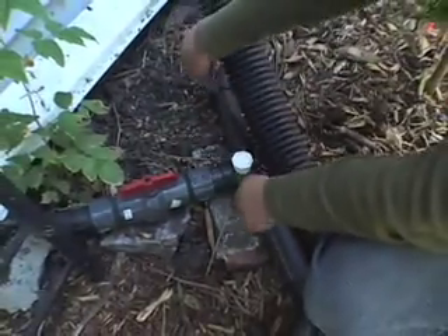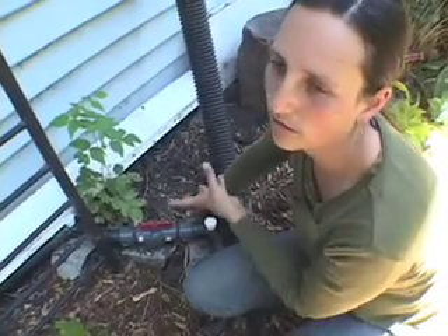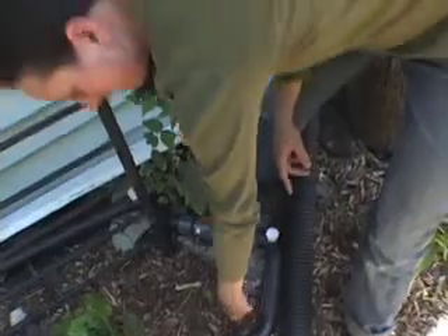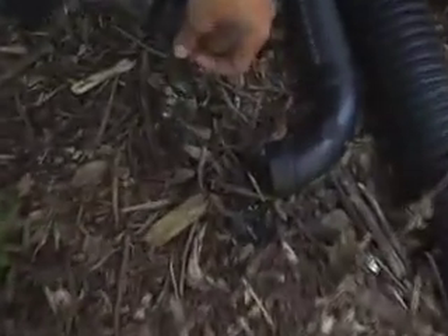When the water gets to the splitters, it splits two ways. This kind of system is called a branched drain — you're splitting it as many times as you want, knowing how much water is going through and how much the plants need. Half of the kitchen sink water comes here and then splits again. This outlet gets a quarter of the kitchen sink water. You can see there's some food particles, but when it pours onto wood chips it's not a problem — the worms take care of it.